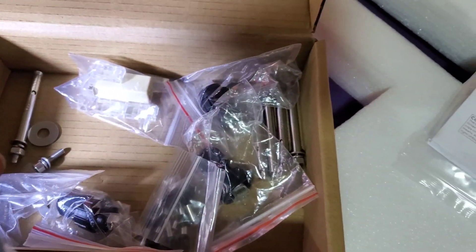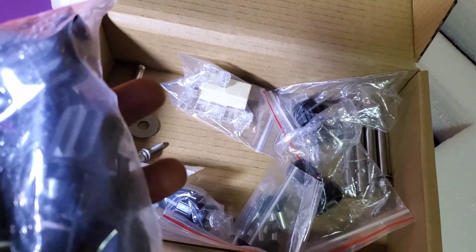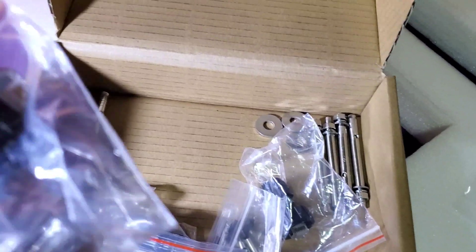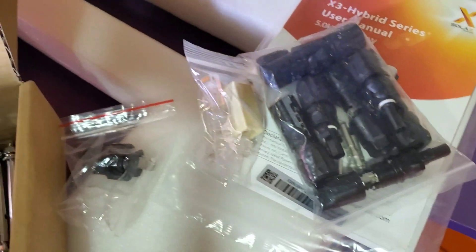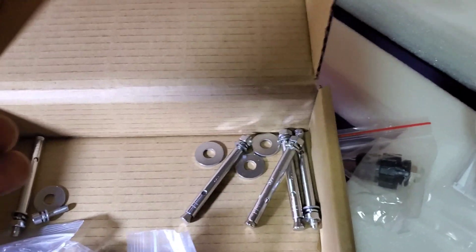Then there are MC4 connectors — we have lots of them. And I think it's not just MC4; MC4 connectors and whatever other connectors are in there. Some communication stuff — I'll figure it out when I open it. Some communication stuff again with the waterproof cover. Your bolts or screws, tapping screws to mount the inverter on the wall. More of the communication stuff.